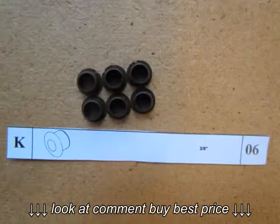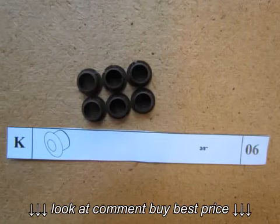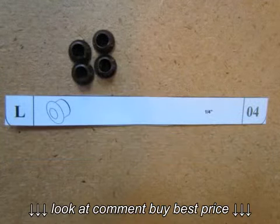Part K are 6 of the larger plastic caps used to plug the unused screw or dowel holes. Part L are the 4 smaller caps also used to plug the unused holes.